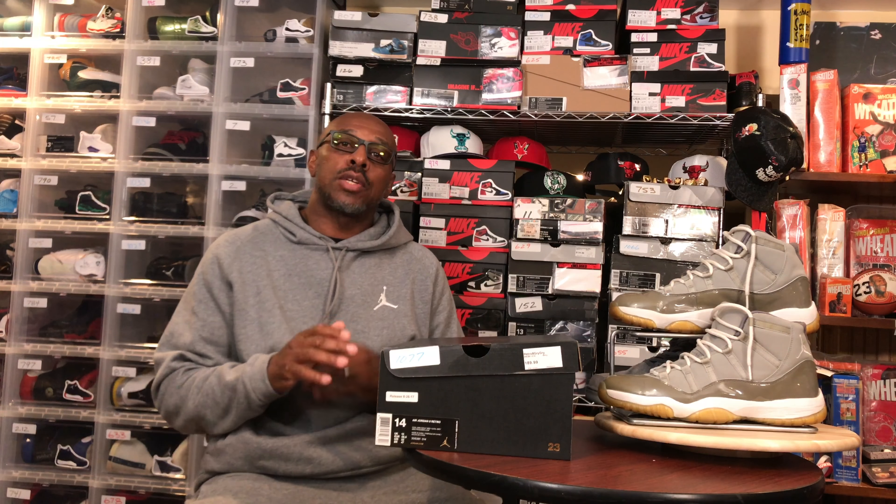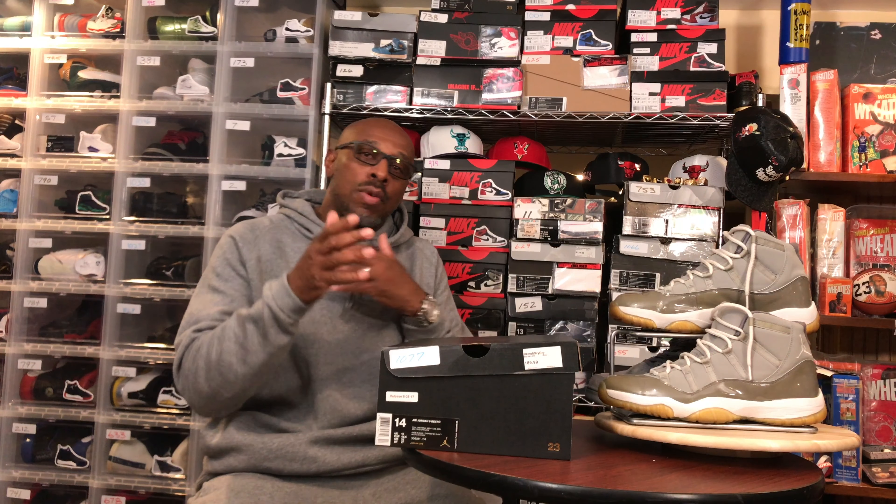What's going on everybody, it's your main man, Jumpman Bostic. Before we get into this video, make sure you hit that subscription button, click the bell so you'll be alerted when new content is uploaded, and make sure you comment on the videos below. That goes a long way with me — I like to communicate with everyone who makes a comment on the video.